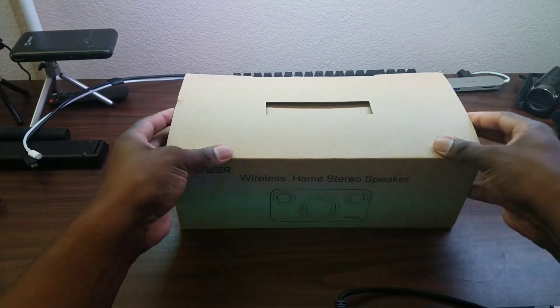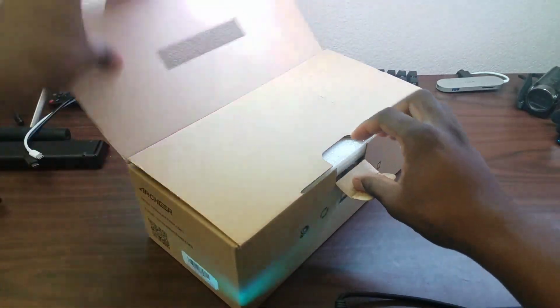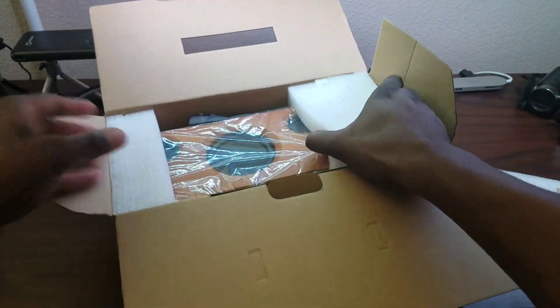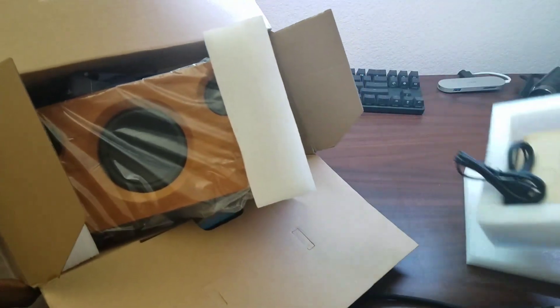Bluetooth speakers come in all different sizes and shapes, but this is one that I actually wanted to review a long time ago. I wasn't able to get a review unit at the time, but Archer actually sent me one over and I'm super excited about it. I want to test it for you right now.